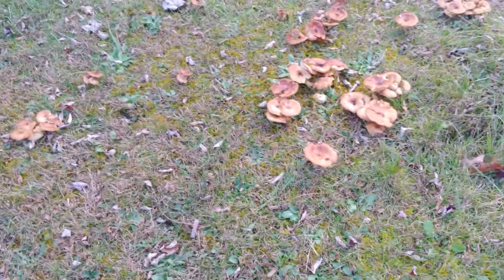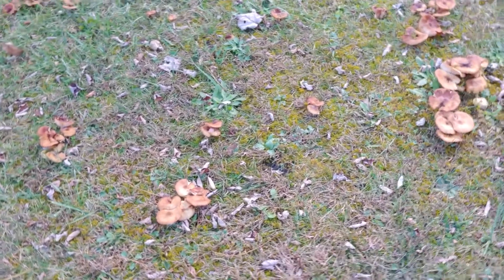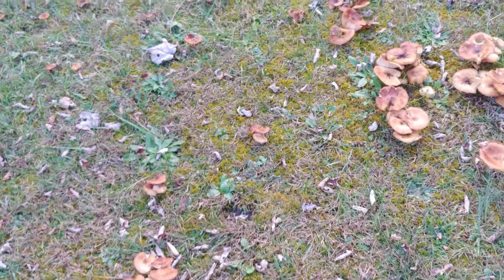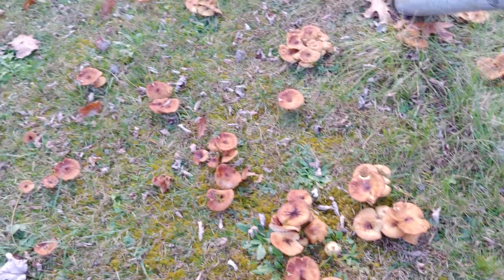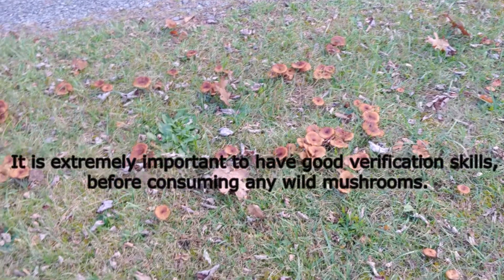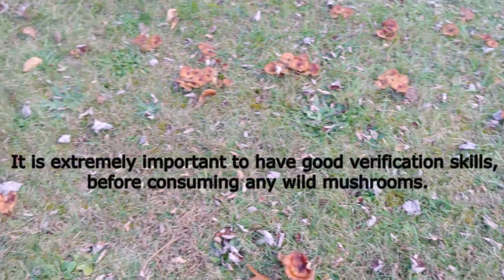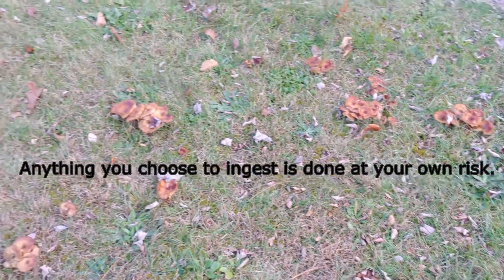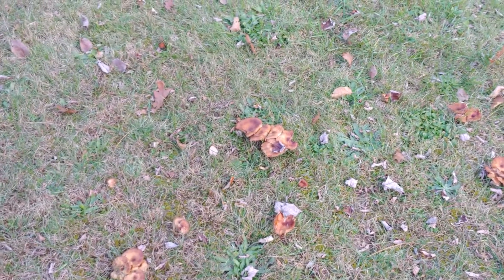Hey everyone. In this video, I'm going to be harvesting and cooking honey fungus — scientific name Armillaria mellea. I'll also offer some tips on how to properly identify this mushroom. But before I go any further, I must say it is extremely important to have good verification skills before consuming any wild mushrooms. Anything you choose to ingest is done at your own risk. It is imperative to research and re-research any type of mushroom before you attempt to forage for the dinner table.